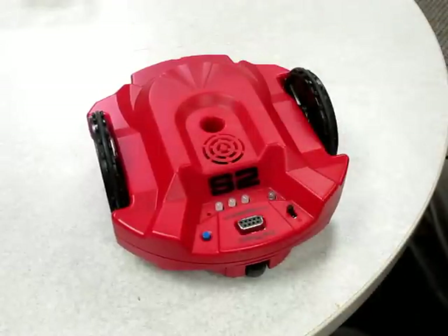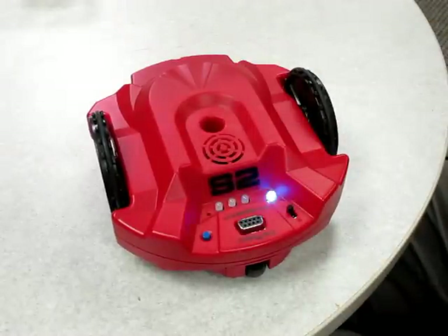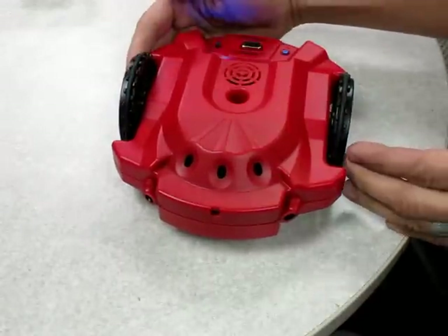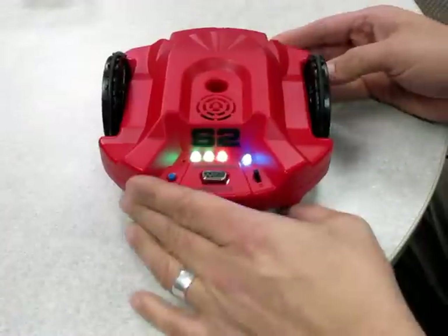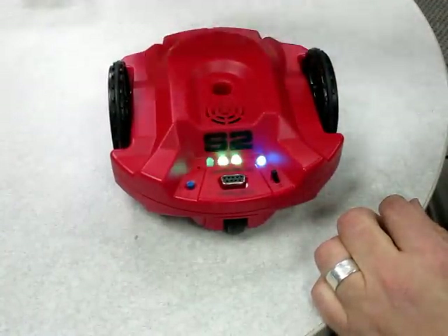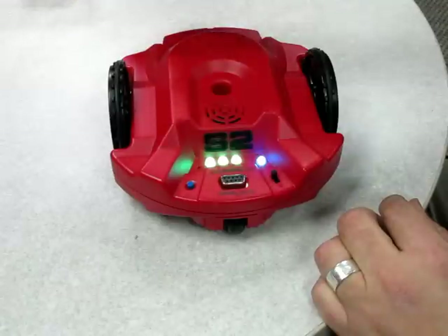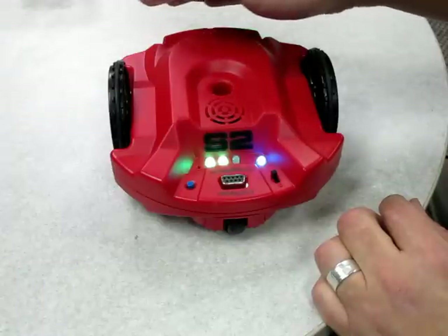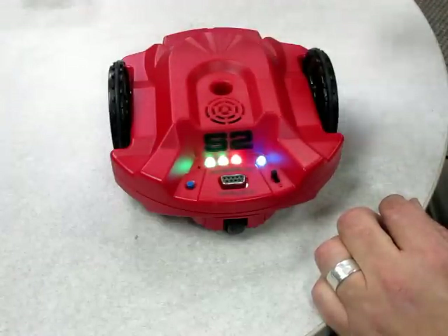On initial power-up it enters its standard demo mode, where it uses its three optical sensors to give you feedback on what you're able to sense. Covering up the sensors, you can actually see they shield it from light and toggle different sensor inputs.